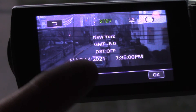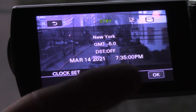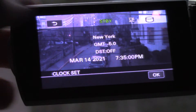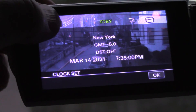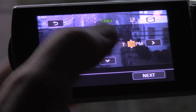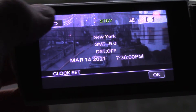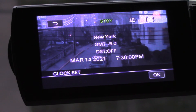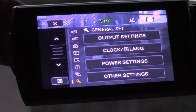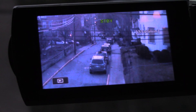Hit Next, and it says right there: New York, Greenwich Mean Time minus five hours, daylight savings setting is off, March 14th, 7:35. Actually I'm at zero seconds, so I'm going to back up, make it 7:36, and when my phone hits 7:36 I'll hit OK. Now it's as accurate as I can get it, and that's how you do that.